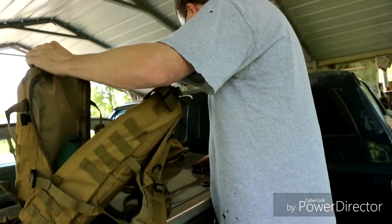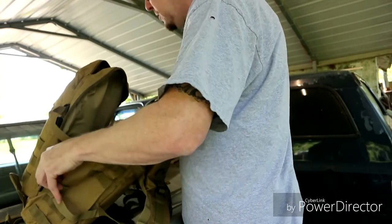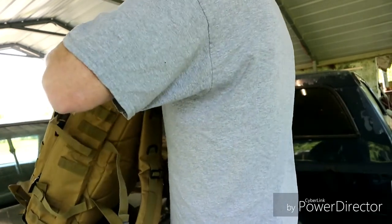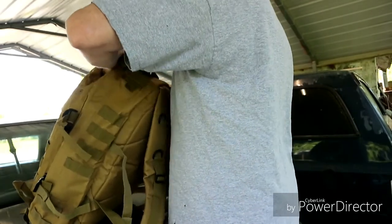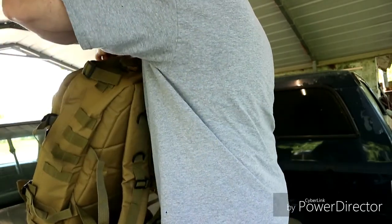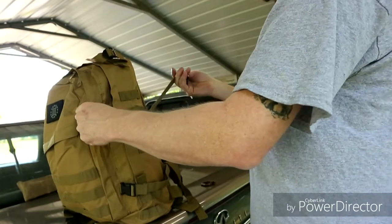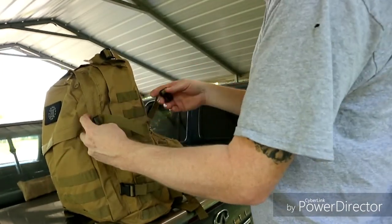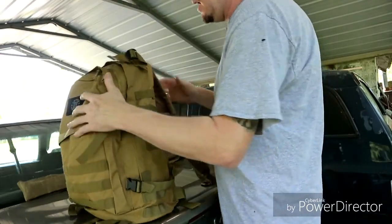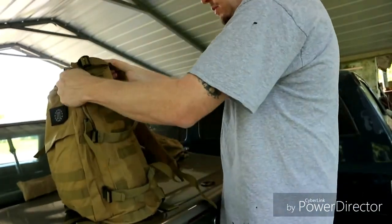One thing I do like about this is it's so much better - there's still so much room. I got all that stuff in there and there's so much room left. You've got compression straps for the side just in case it does bulge out - you can compress it in, which I'm not worried about right yet. There's still plenty of room, which is a good thing.